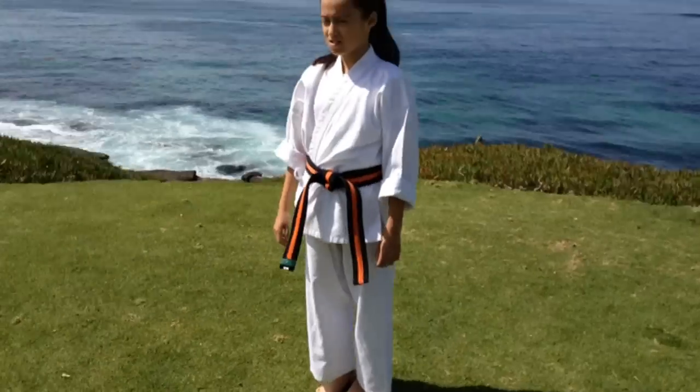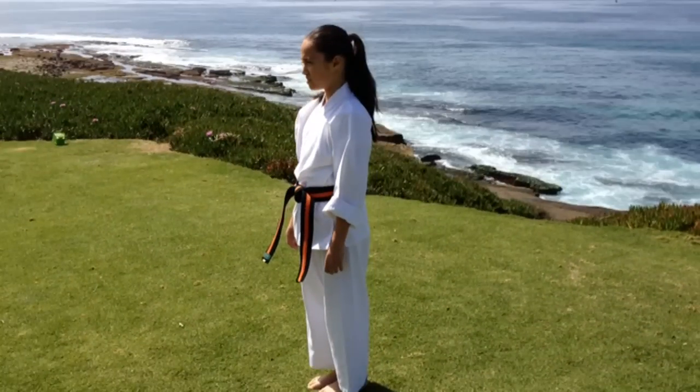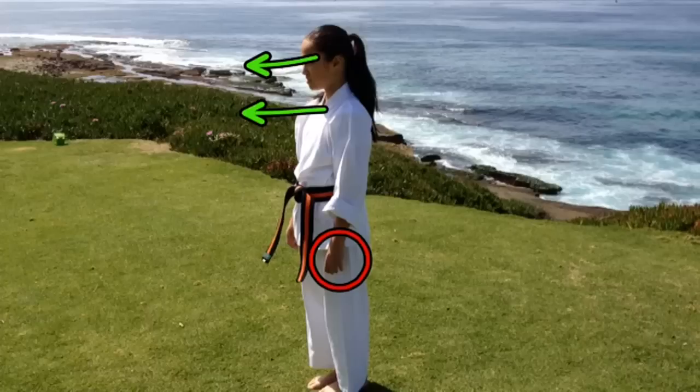Now let's look at it from the side. I am looking forward and my shoulders are also pointing forward. My muscles should be engaged but I know they aren't here because my hands are open. Also, my arms should be at a 45 degree angle and they should be sticking straight out. My feet should be together and pointing straight forward.